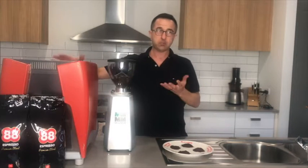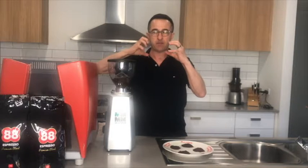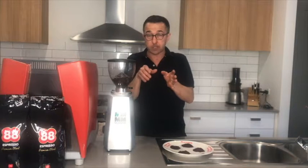The home espresso — because the pressure on a home machine is not as much as full commercial, and the process is a little bit slower — we don't want the grind to be bogged up in fine coffee. So we make it slightly coarser, which I would refer to as sort of castor sugar or a little bit coarser than that.